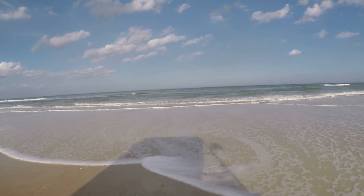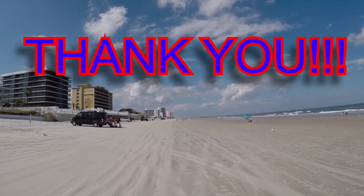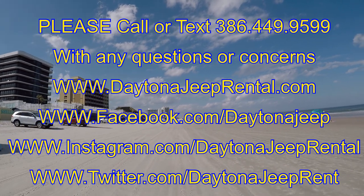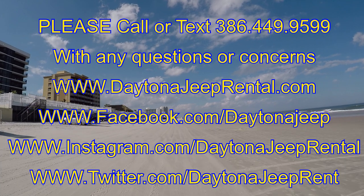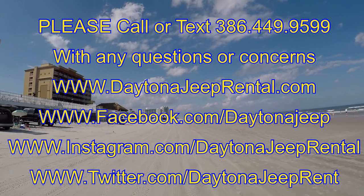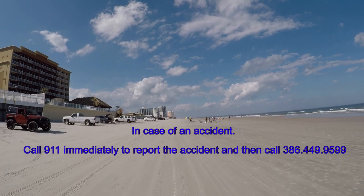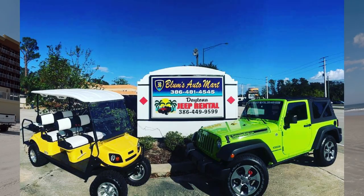Absolutely do not drive the golf carts in or near the ocean water for any reason. Thank you so much for renting from Daytona Jeep and Golf Cart Rental. I hope that you enjoy your day exploring Daytona Beach and hope that you share some of your memories on our social media. You can find us on Facebook, Instagram, and Twitter — click the links below. Post a picture of your experience or write a review and we will send you a free gift. If you should have any questions or concerns during your rental, please feel free to call us or text us anytime at 386-449-9599.